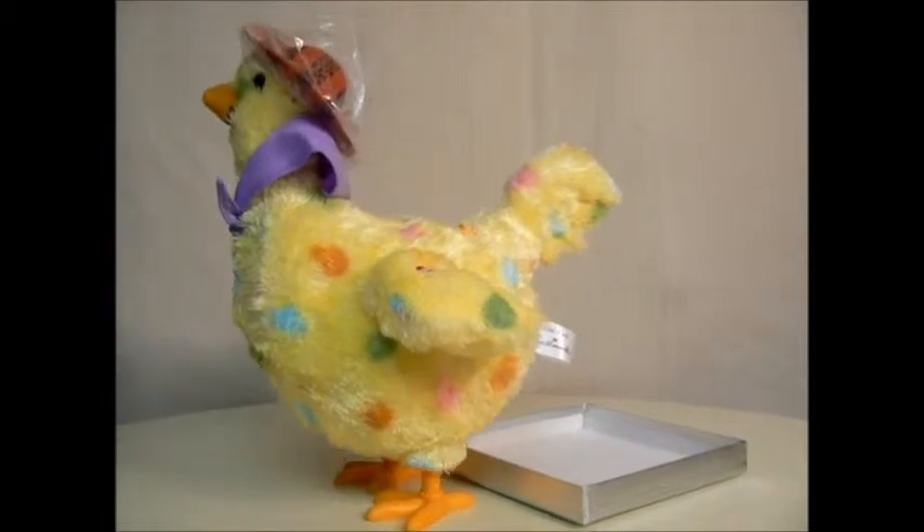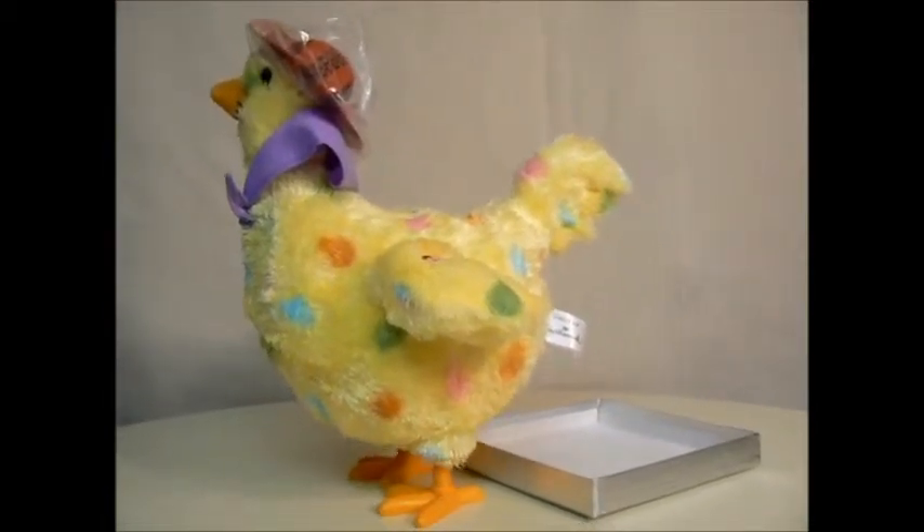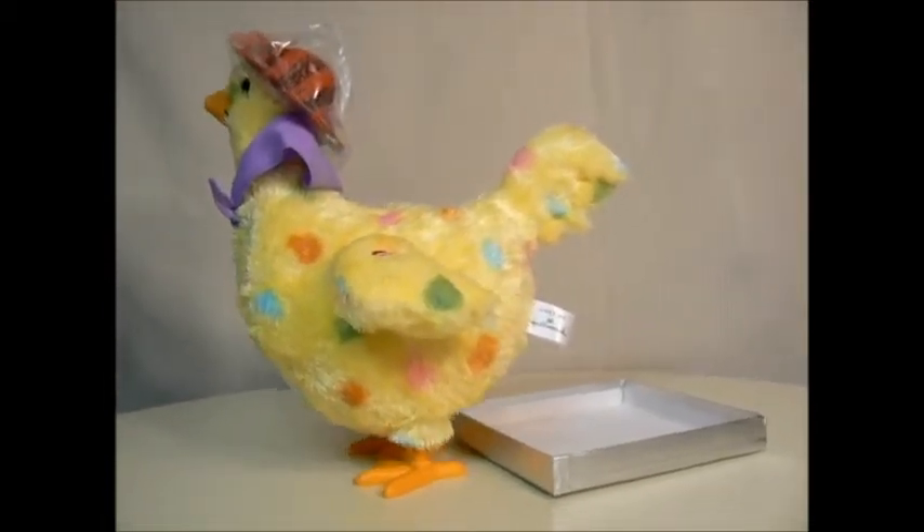Mama Hen back again, squawking, walking, let's begin. I'm about to show you how it's done. Laying eggs is so much fun.